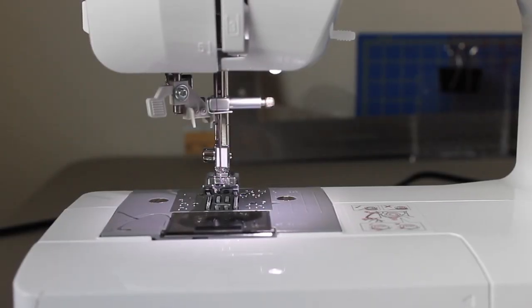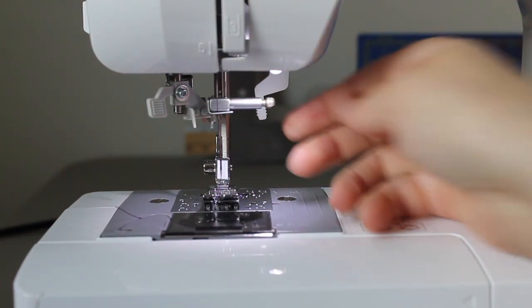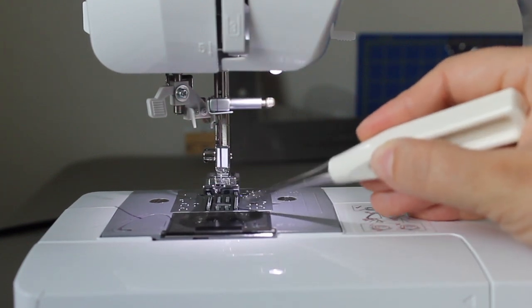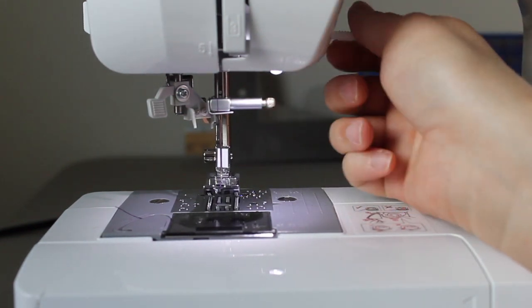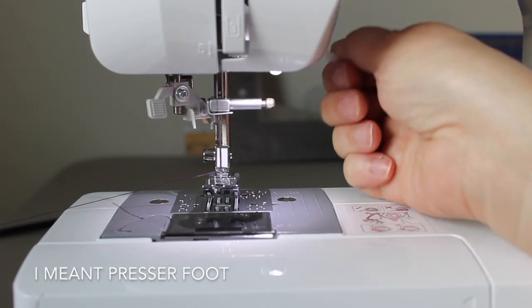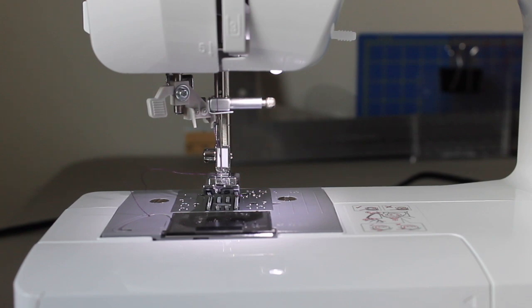Right here is a lever that lifts and drops the presser foot. The presser foot is what helps hold your fabric to the feed dogs. The feed dogs are these little sharp pointy things on the bottom — they move your fabric forward, and the presser foot helps keep the fabric down onto them. When you lift the presser foot up, you can easily grab your thread and pull it. But when the feed dogs are engaged, it's harder to pull. Always lift your presser foot up when you want to stop sewing, and put it down in order to make the machine go.